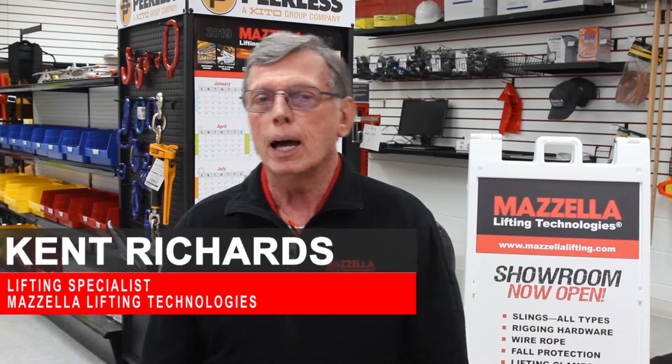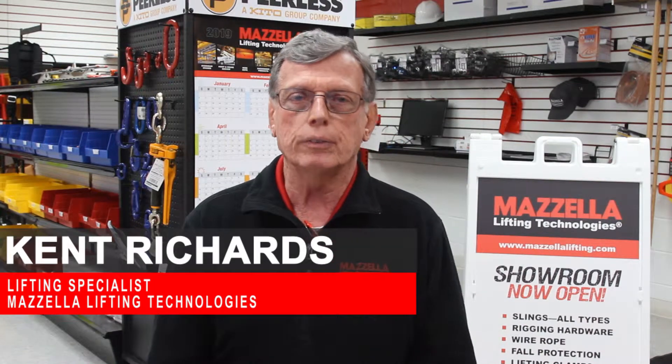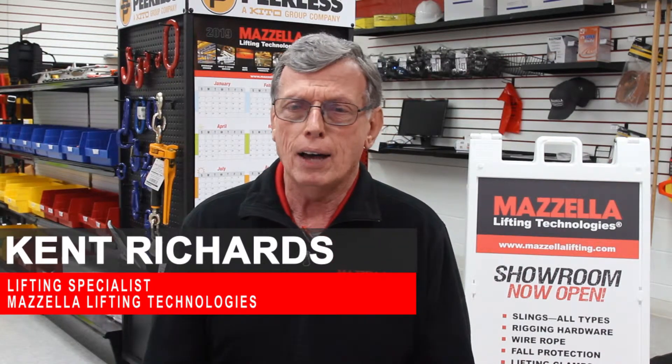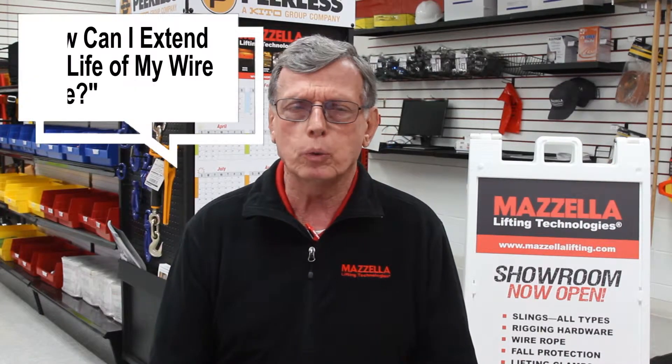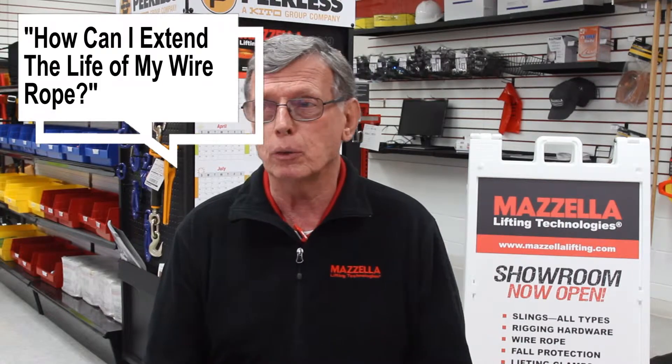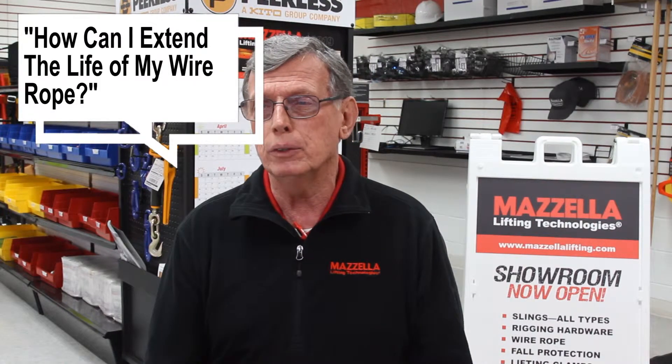I'm Kent Richards, a lifting specialist with Mazzella Lifting Technologies. I'll get phone calls on a pretty regular basis from someone who believes they're going through too much wire rope in their crane application, and they want to find out what they can do to maybe improve on that.